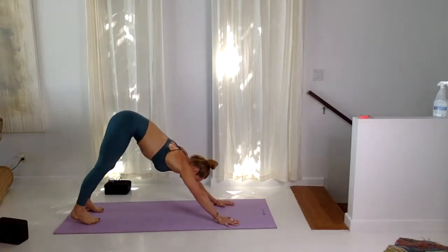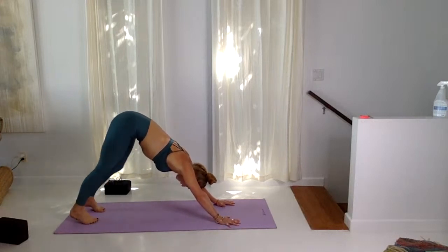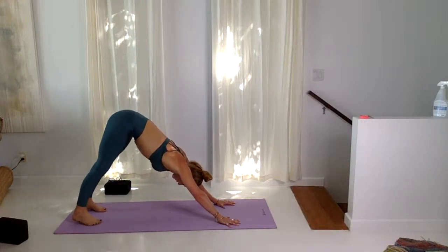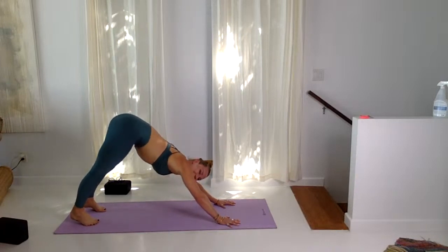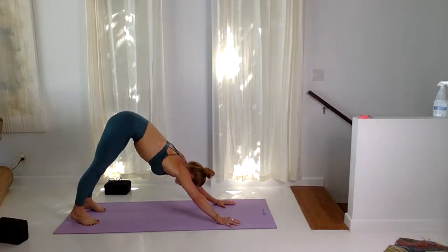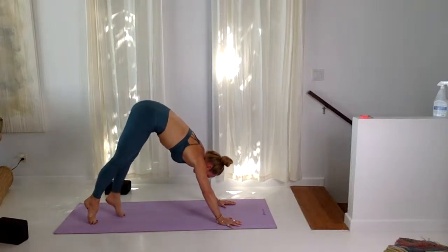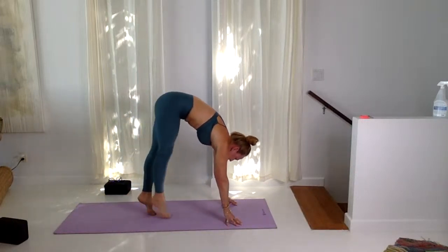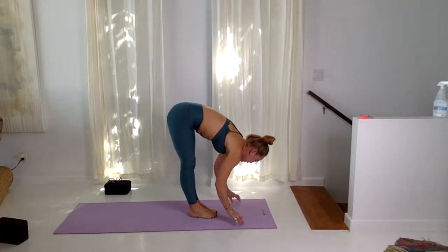Downward facing dog — pedal through the feet, stretching, pedaling, winding out the creases in your calf muscles and hamstrings. Connect to the breath. Maybe even put a little wag in the tail by swinging the hips. One more cycle of breath, inhaling and exhaling here. Inhale, tip high on the tippy toes and tip toe your feet all the way out. Some of you might want to lift up onto cupcake fingers, then drop the heels down.